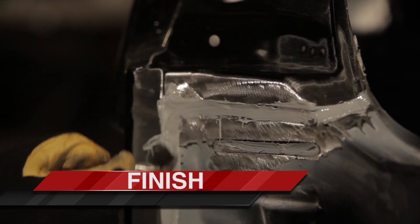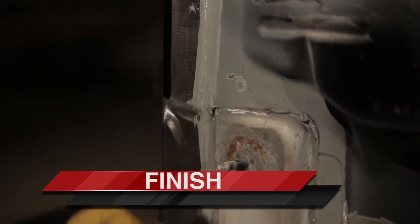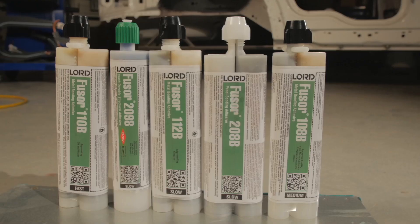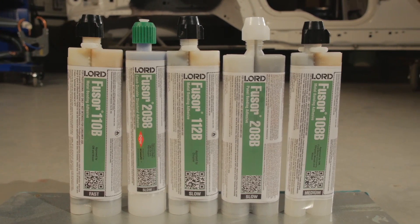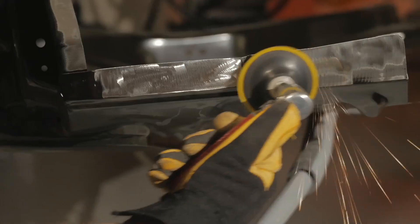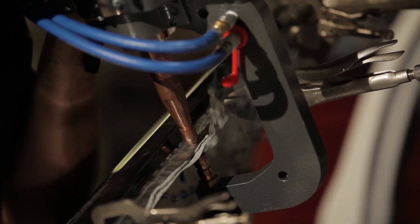To finish the repair, tool any adhesive squeeze out if using Fuser 208B. If using Fuser 108B, wipe off completely. Follow your paint manufacturer's system application guidelines. Follow OEM procedures when available for detailed information on metal preparation and welding guidelines.